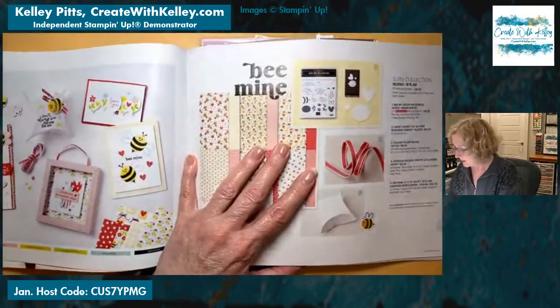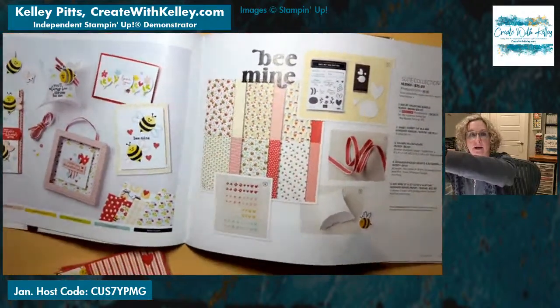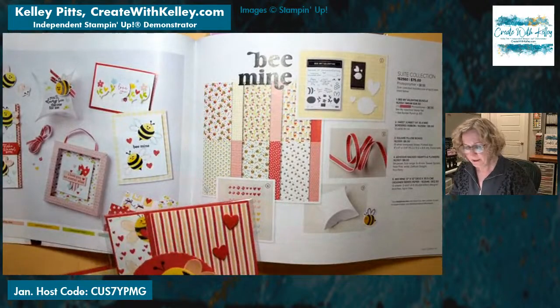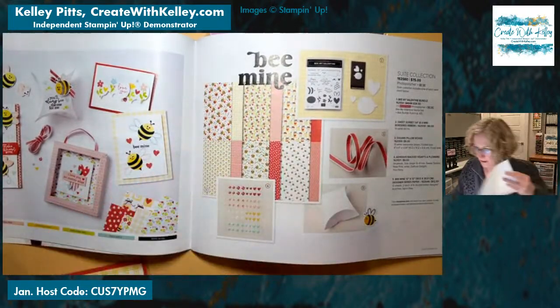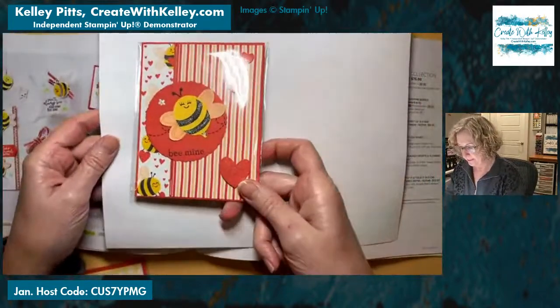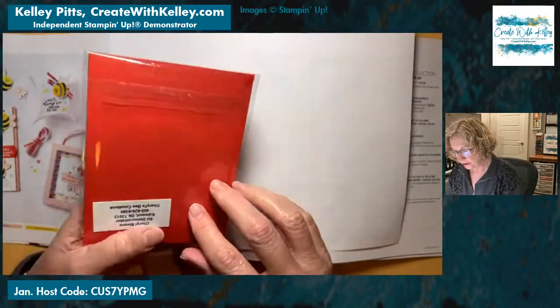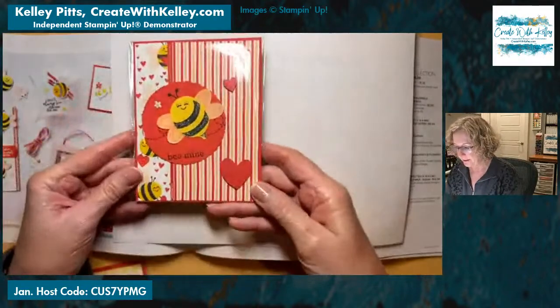I'm going to go through real quickly and show you. This is one of the suites — the Be Mine suite on page nine. Let me get a piece of white paper so you can see. This sample came in from Cheryl Bivens, and she is in Edmond, Oklahoma. She's a fellow demonstrator.